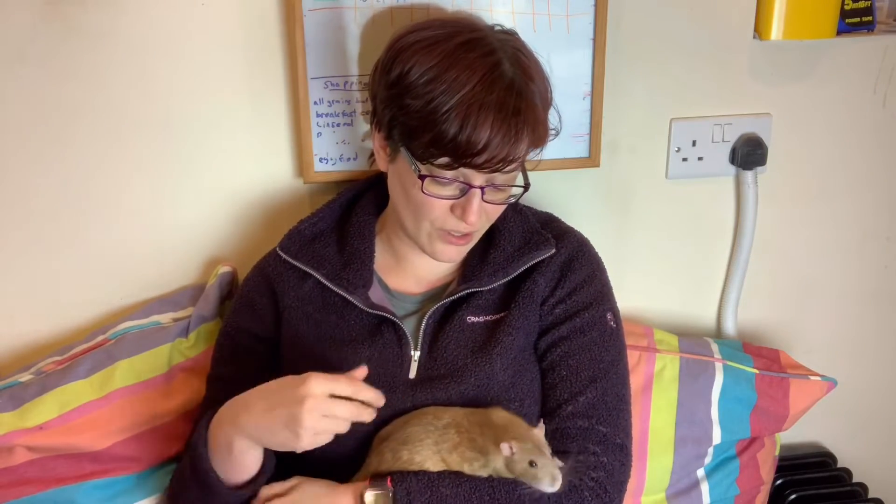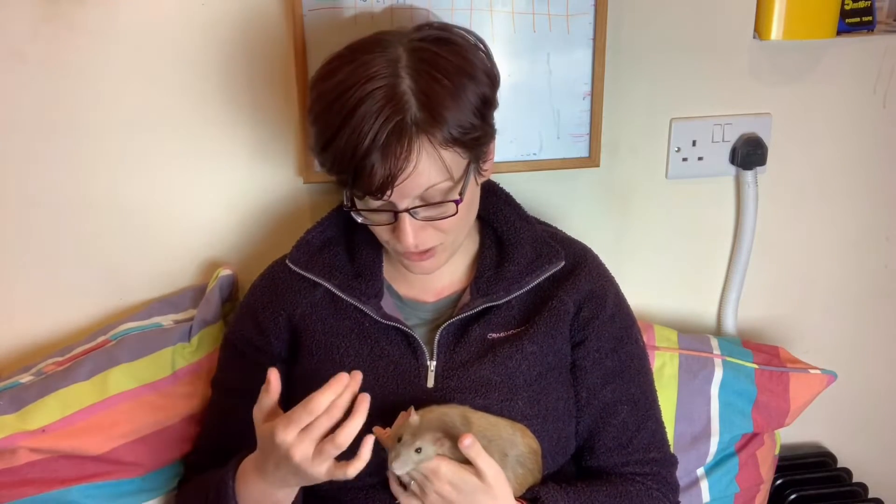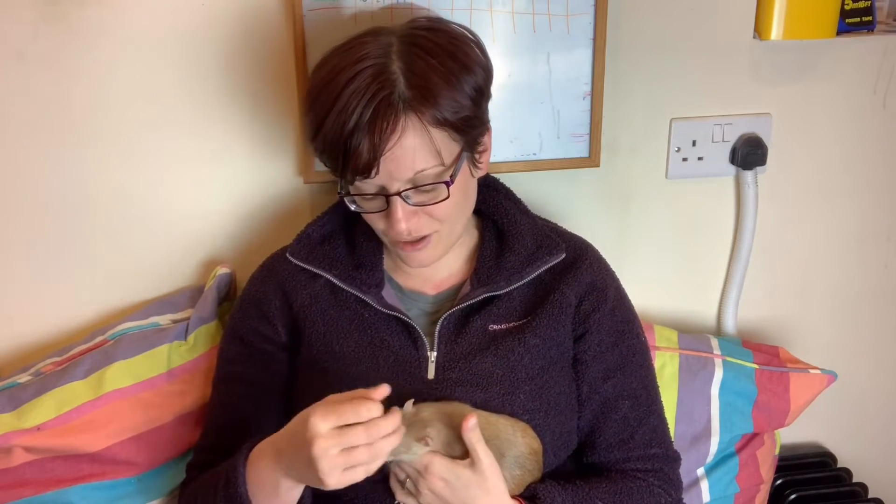Another reason people sometimes castrate — somewhere between doing it purely for the rat's benefit and doing it for convenience — is so rats can live with does. Burko loves living with my bunch of does. But when you castrate a buck there are risks, so you need to be very sure it's in their best interests and that you're making it as safe as possible. There are some long-term health benefits of castration, though they're not as obvious as a spay.